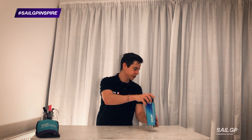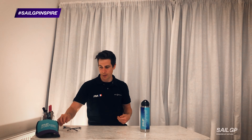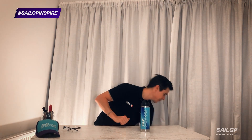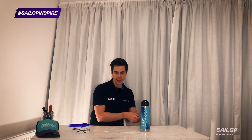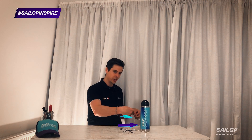The most basic example would be something like this bottle, and I've got a piece of string here. Imagine that I want to move these safety specs across this way, but I want the force to go this way. I can pull my safety specs along the table even though the force through the rope is going backwards.